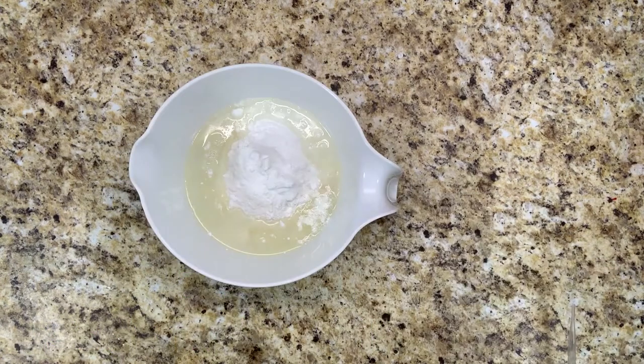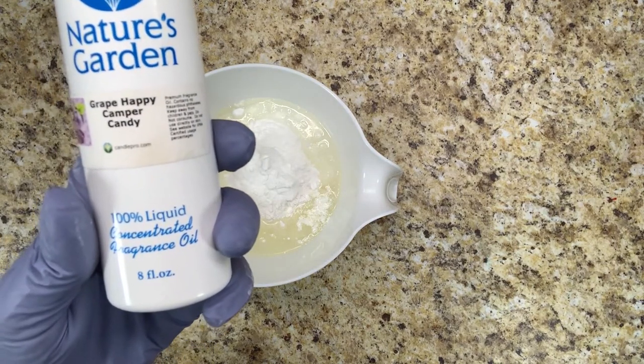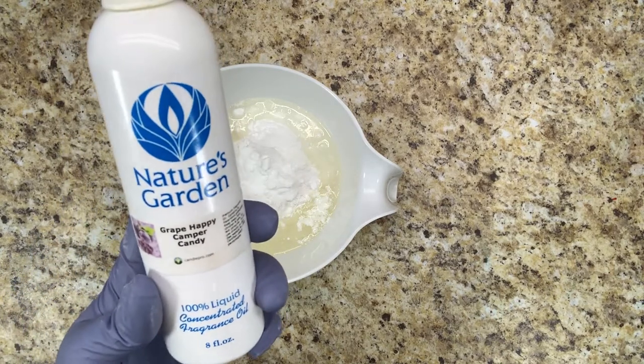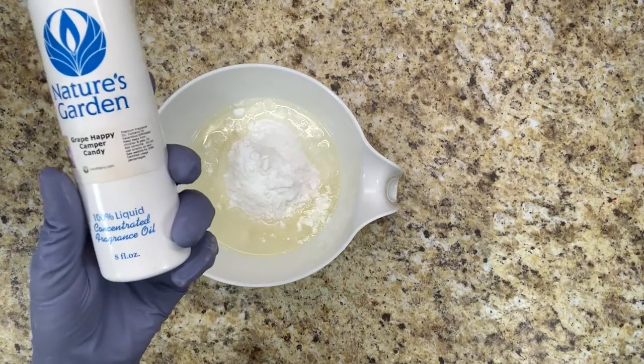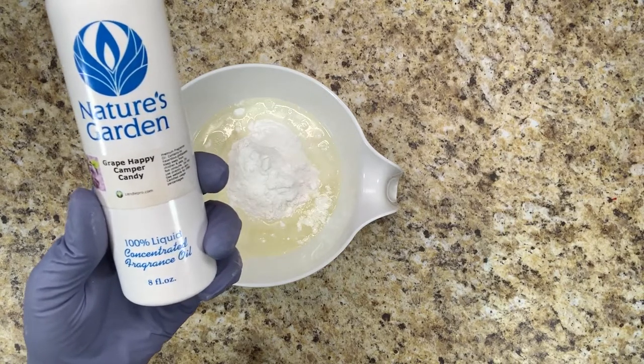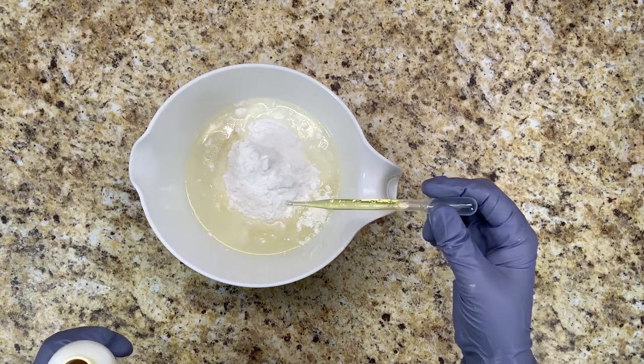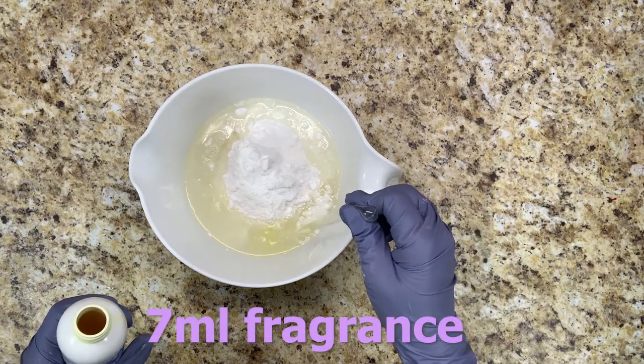Then I'm going to go ahead and add the fragrance oil. Today I'm going to use Grape Happy Camper Candy from Nature's Garden — this stuff smells exactly like a grape Jolly Rancher, it smells delicious. I'm going to put seven milliliters of fragrance oil.